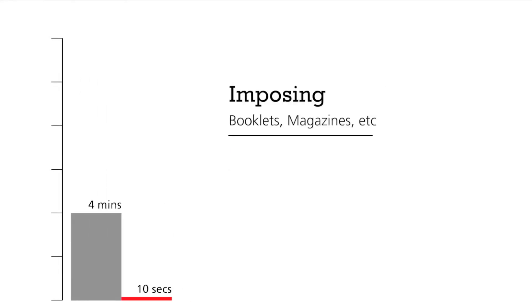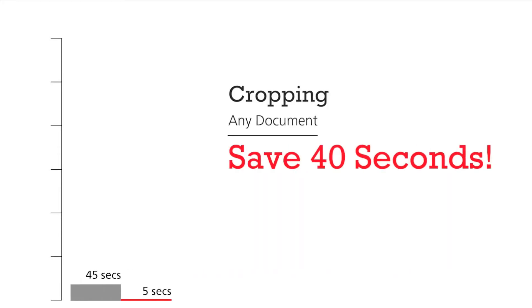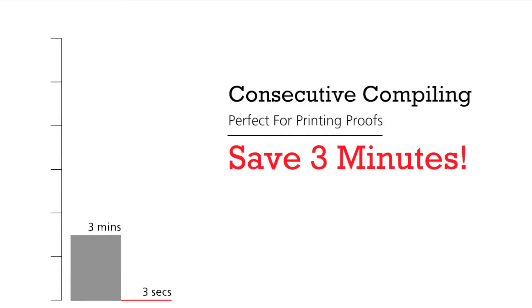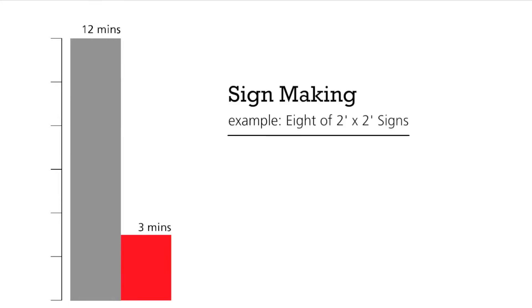Easily impose booklets, magazines etc in 10 seconds, saving at least four minutes with Pixis Imposed. But that isn't all — there are many other time saving features such as instant naming and saving files, quick trimming, consecutive imposing, border crop advantages and sign making benefits. Over a 12 month period, all this saving accumulates to a significant amount of time.